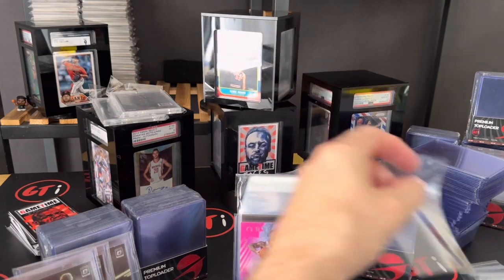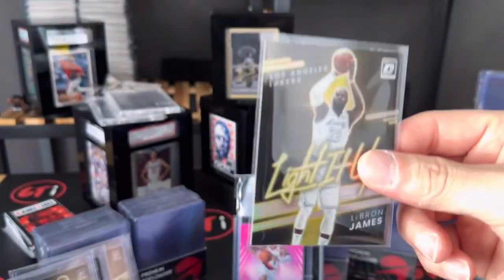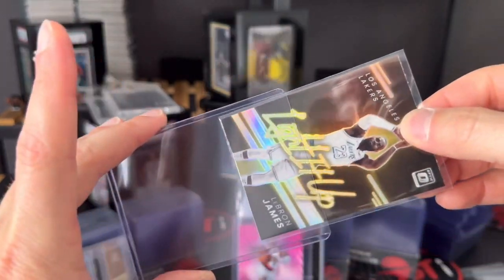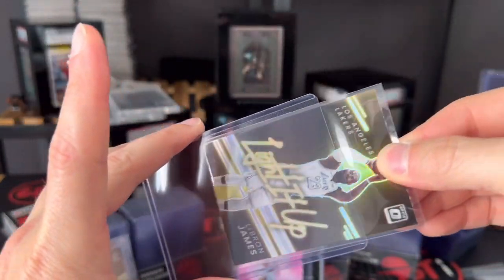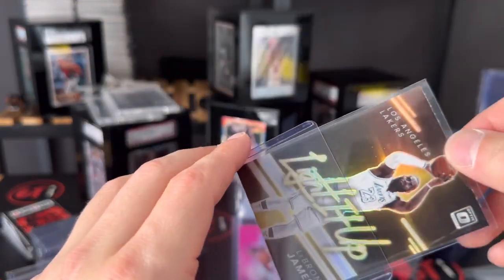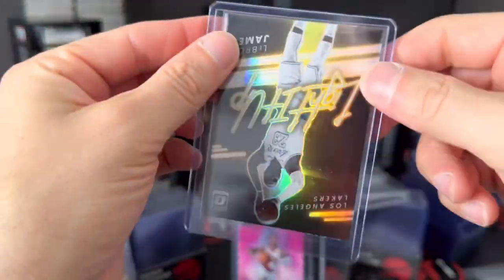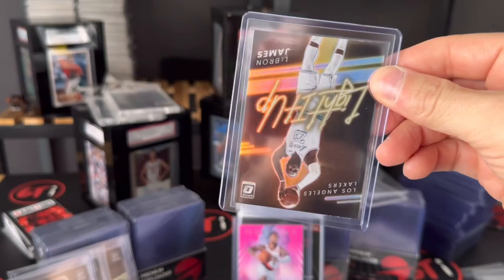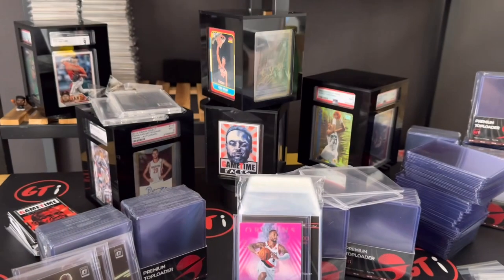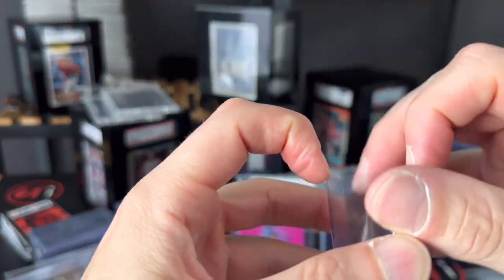Let's get another 'Light It Up' card here — I'm working on getting them into our top loader binder. These again: you can do 35 point and it's going to be more of a snug grab. If you want to do 55 point, that works as well. What's cool about our product is the cuts are designed so you can put these cards in there either way — they're not going to fall out.